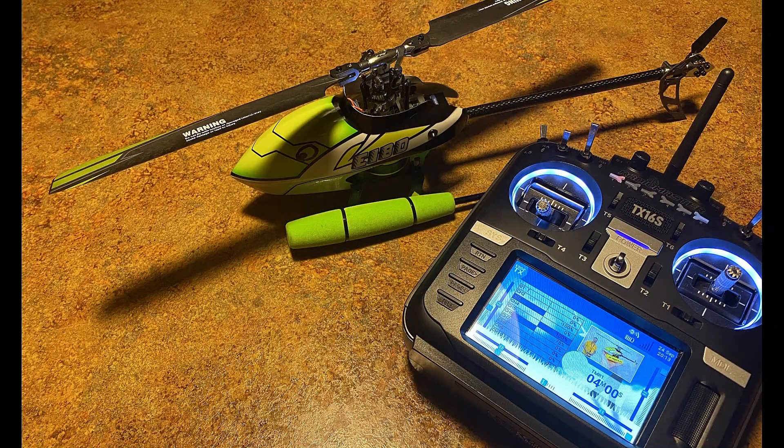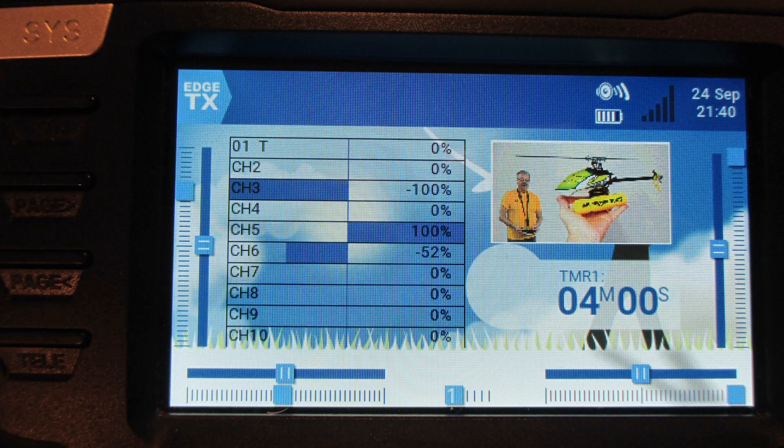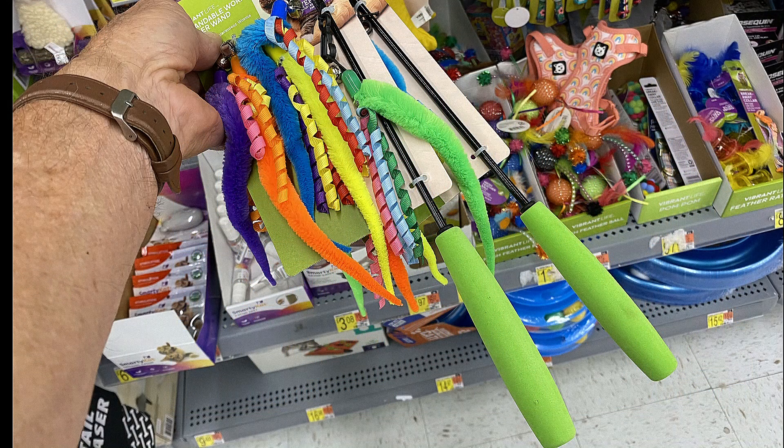I've programmed in my three throttle curves, three pitch curves, reversed two channels, set up my new kill switch, and put in a picture for the Eashine 180. So this is a test and a short flight, and then my comments about this radio at the end.